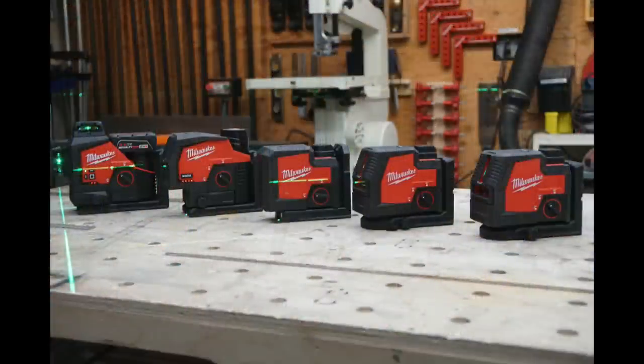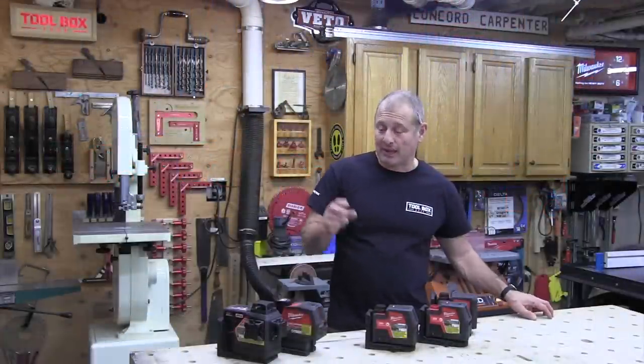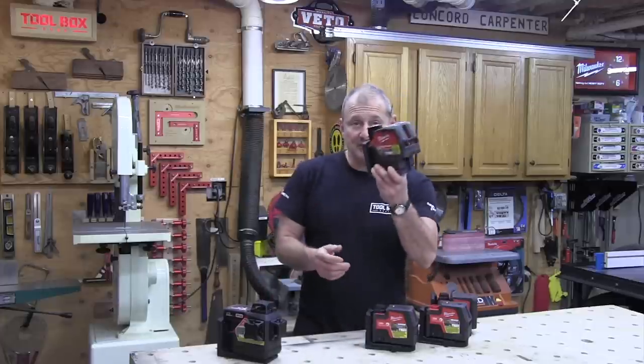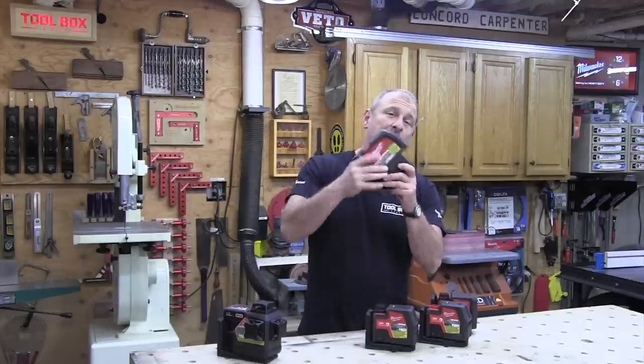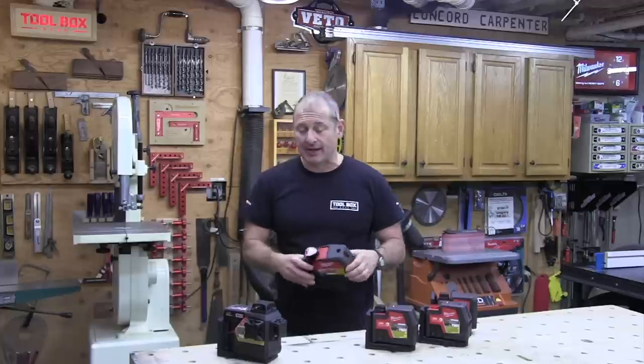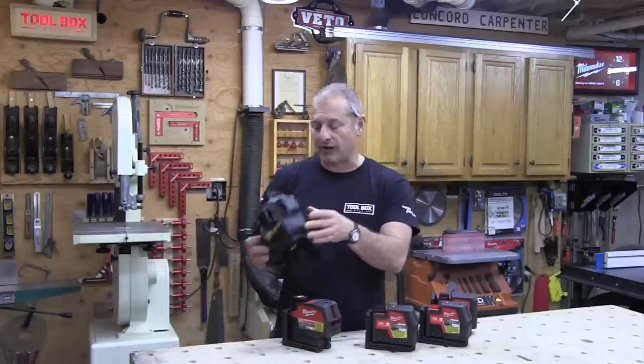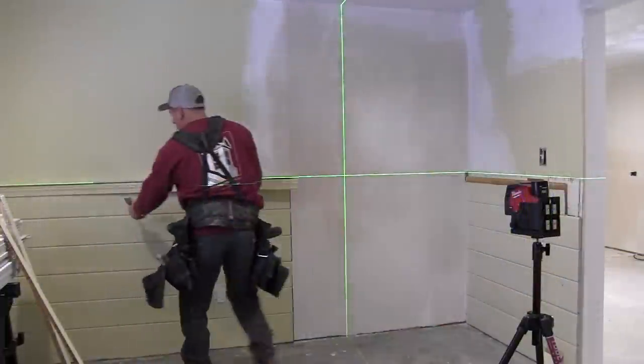For run time, the USB three-point laser gives you 15 hours — it's just three dots. The USB cross line and cross line point give you 8 hours of run time. The M12 cross line plumb point laser comes with a 3 amp hour CP battery giving 15 hours, and the M12 360 three-plane laser comes with a 4 amp hour XC battery, also giving you 15 hours of run time.